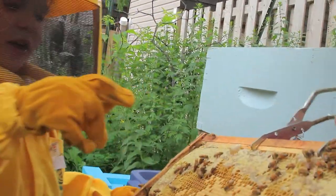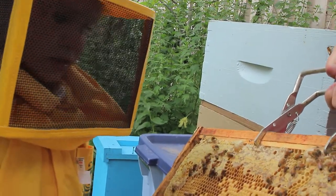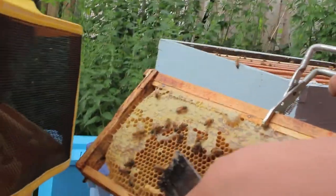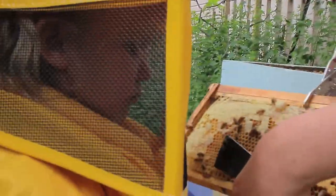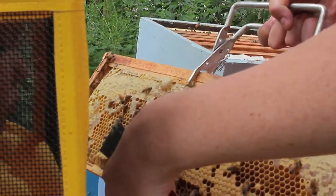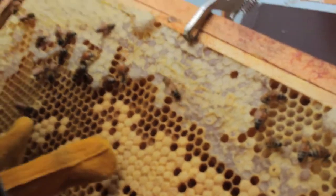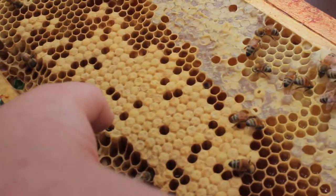They're larvae. And what is inside underneath that roof? There's pupa under there. So the eggs, when they hatch, they are these little white maggoty things — those are larvae. And then once they are old enough, the bees put a lid on them of wax and propolis. This is honey — there's honey in there.